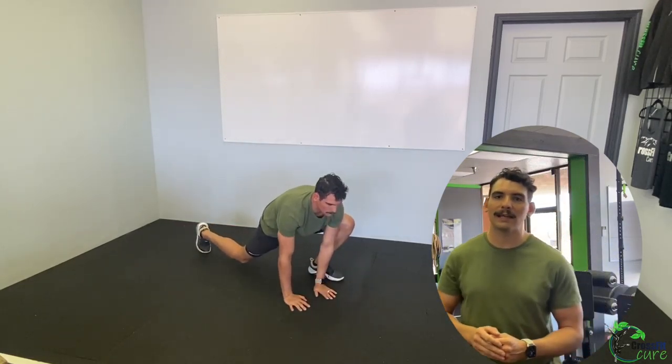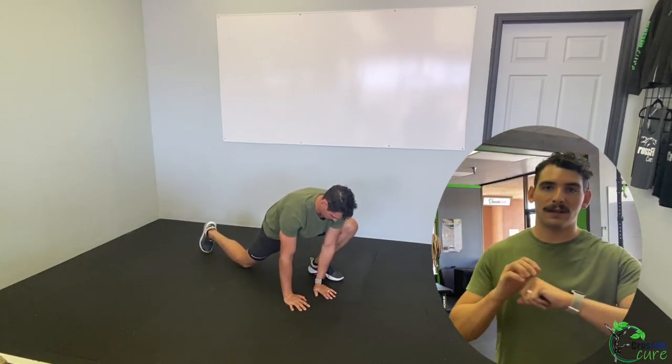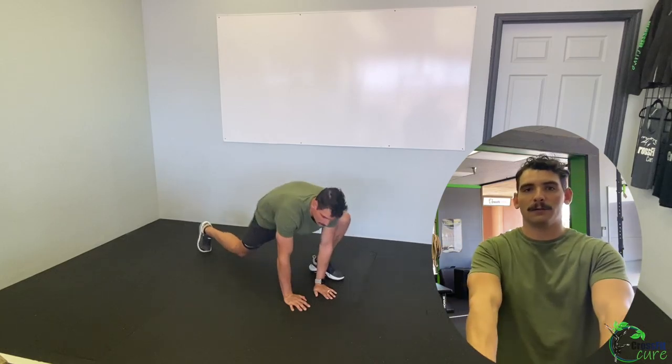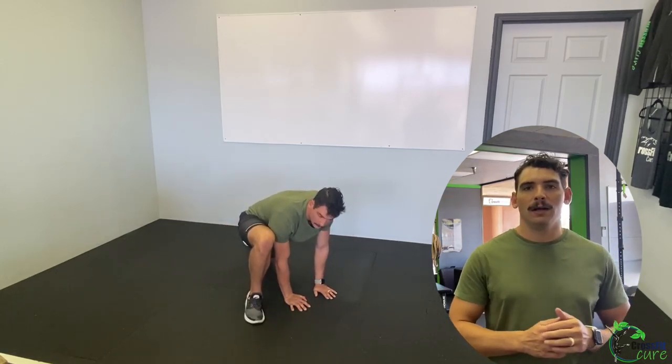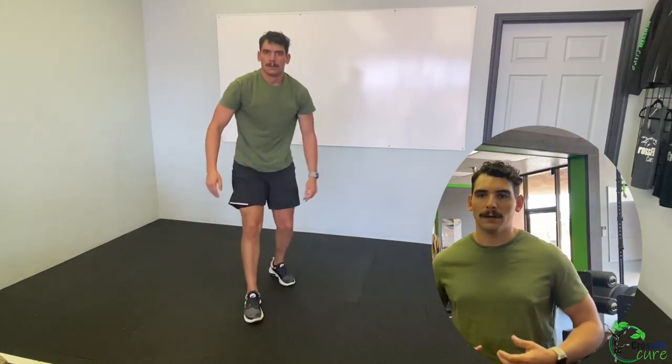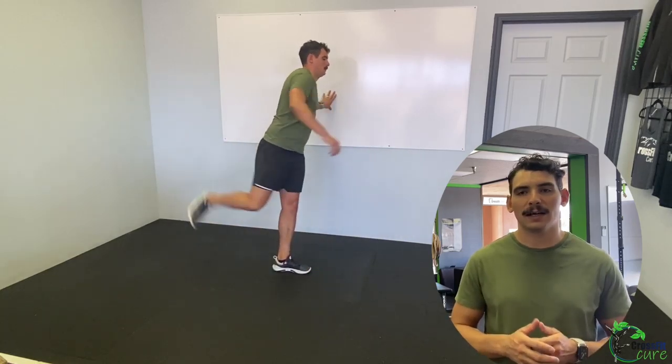Then we're going to do 30 seconds each side of the groiner stretch. This is like a deep lunge, but we're bringing our hands down to the floor. It's different from the elbow-to-instep because we are not bringing our elbow down — we keep our arms straight. So less upper body stretch, more about that deep lunge.